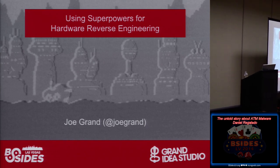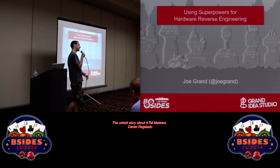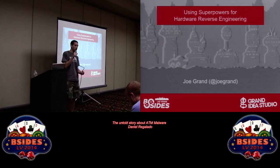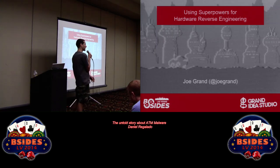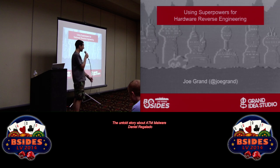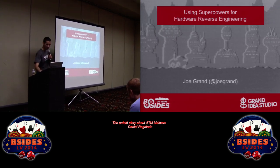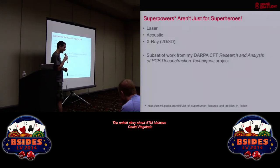Thank you guys for dealing with the technical difficulties. I do computer stuff, electronics, hardware hacking. This particular talk is an interesting conglomeration of some experiments I did as part of some hardware reverse engineering, circuit board reverse engineering work for my Cyber Fast Track project.